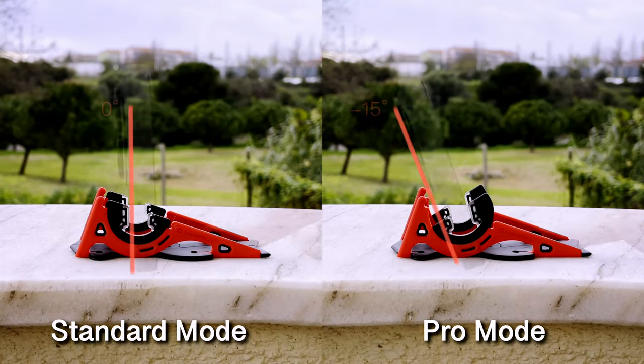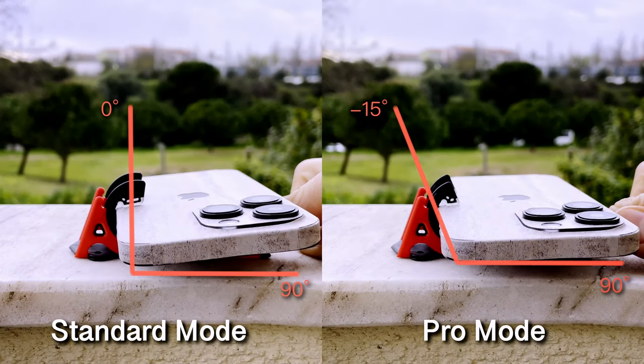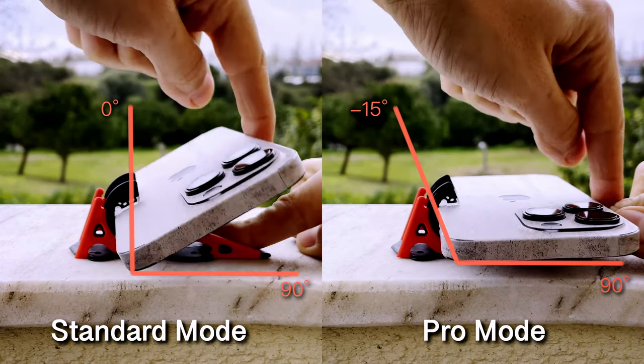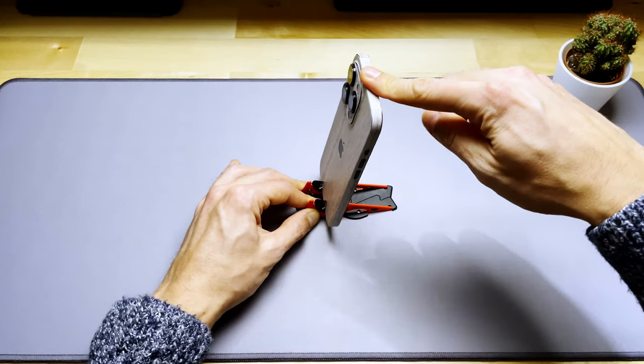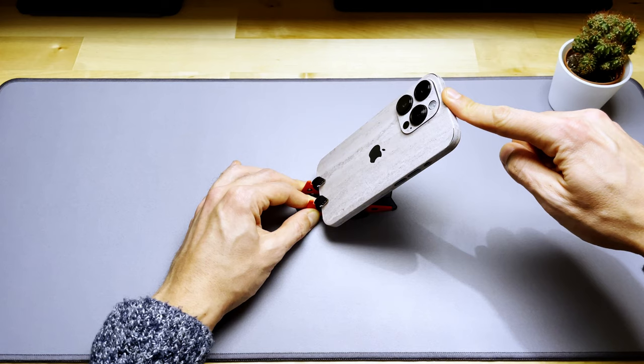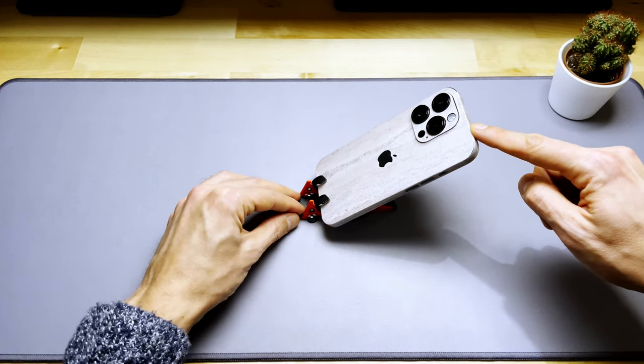Regarding angle range, you can set the adapters in two modes. The standard mode goes from 0 to 90 degrees, and the pro mode ranges from minus 15 to 90 degrees. You should be aware that in practice, if placing your device in portrait mode, you won't be able to reach such extreme angles since it will fall due to the weight of the device.